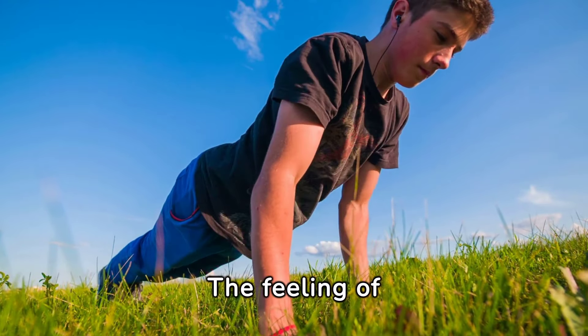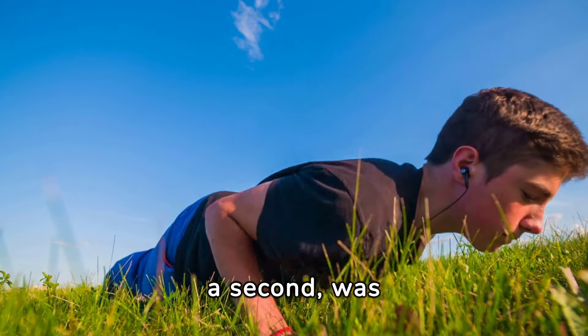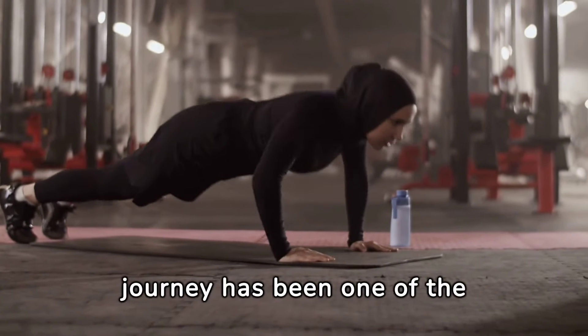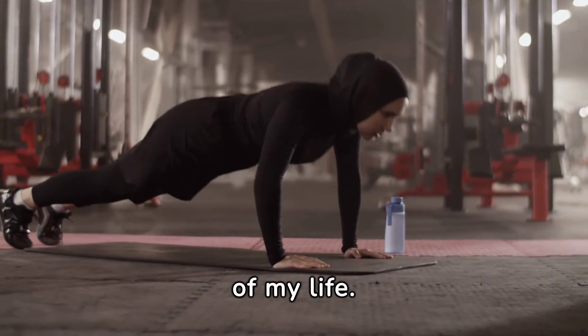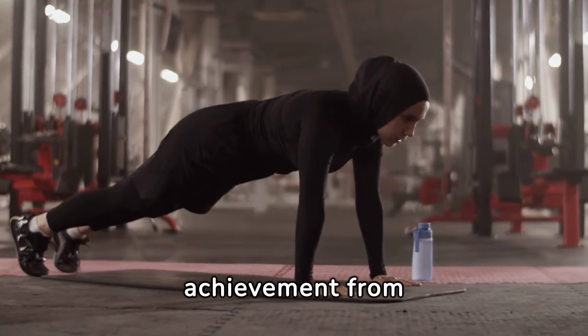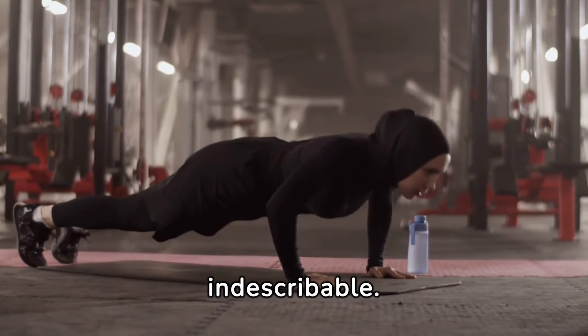The feeling of defying gravity, even for a second, was exhilarating. This journey has been one of the most challenging endeavors of my life. Yet the sense of achievement from accomplishing what seemed impossible is indescribable.